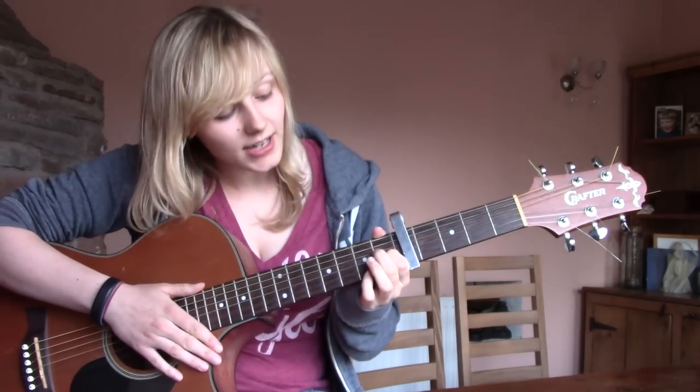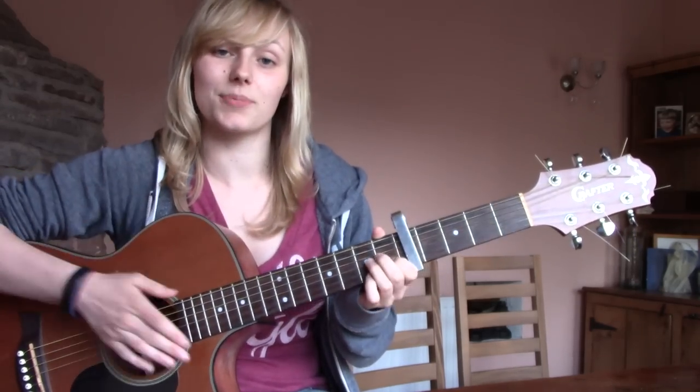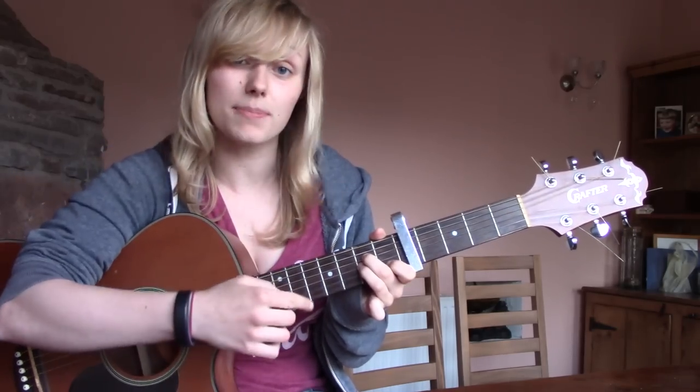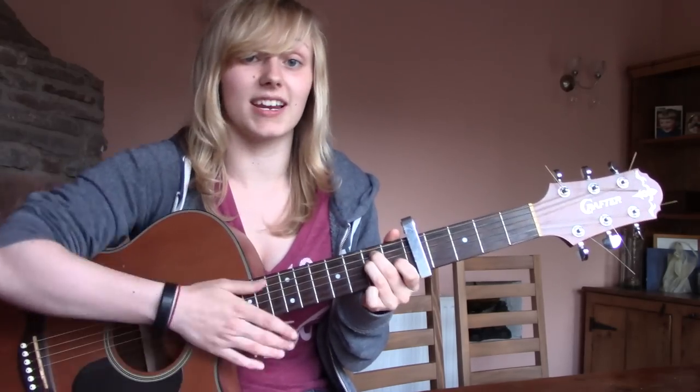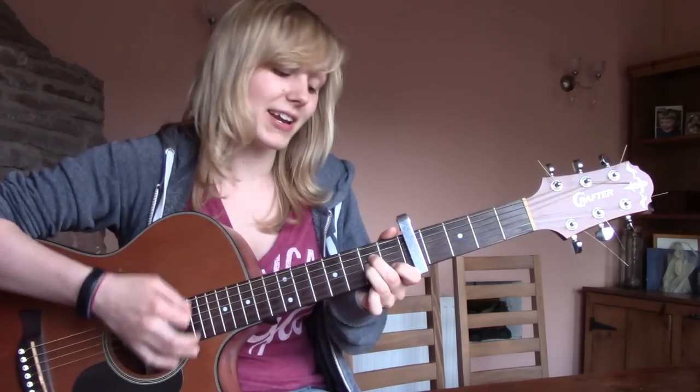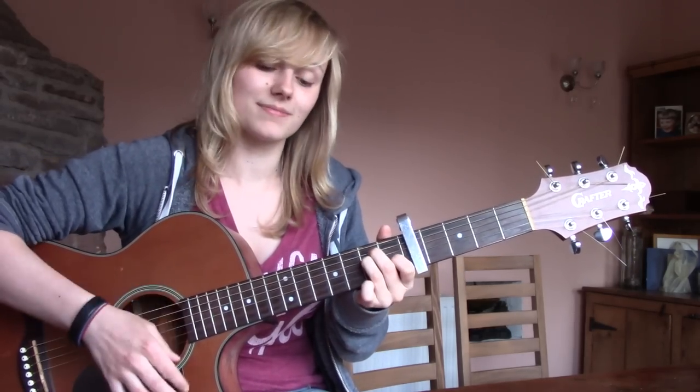For E, what you're going to do is put your fingers in the shape of an A minor and just move this entire shape up one string — more towards your face — and then you have an E. So you have an A minor, move it up one string, and that's your E.